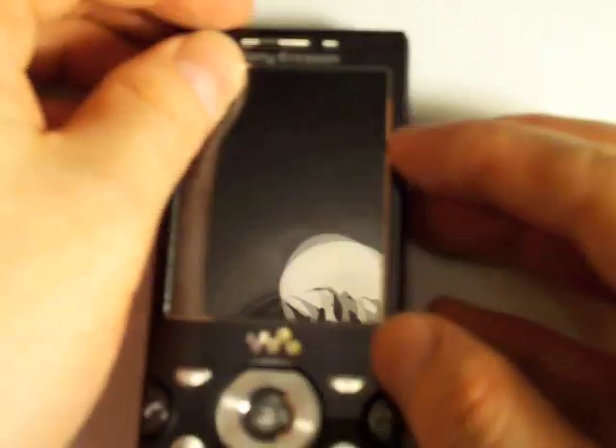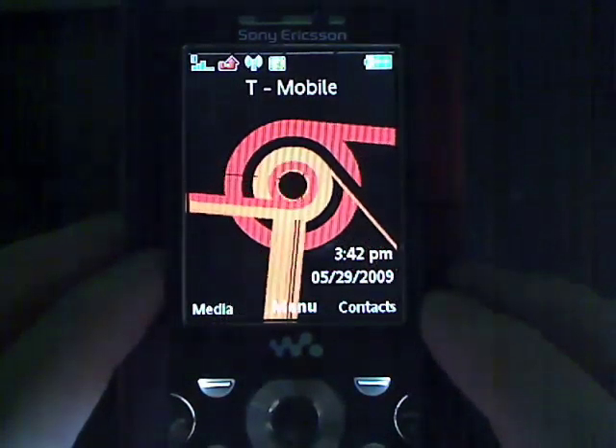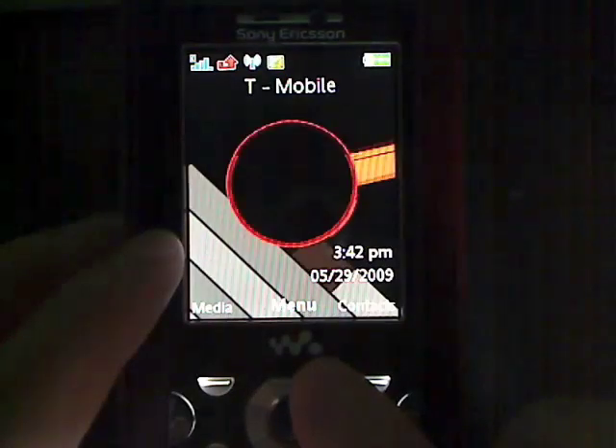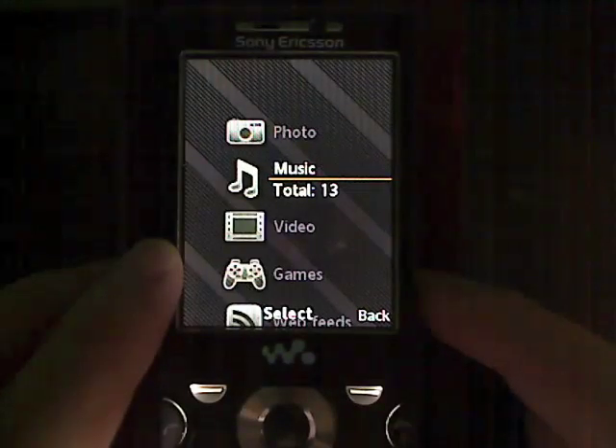Let's get over to the cave cam here so we can take a close-up look at the software. The first aspect of the phone I'd like to look at is the music player. This is a Sony Ericsson Walkman device, and they have some pretty rigorous standards that have to be met before a phone can bear this symbol. So there's a dedicated media button here, and there are also dedicated media controls on the side, as I showed you.